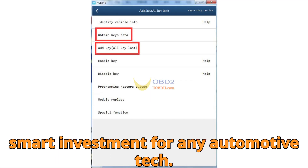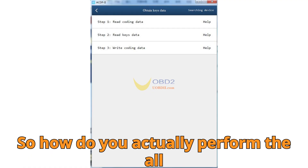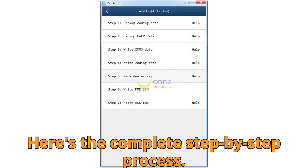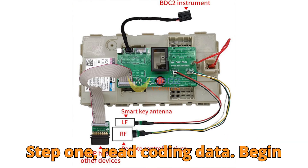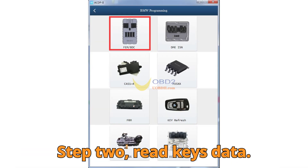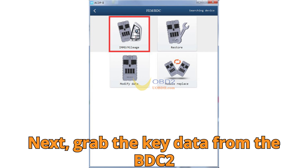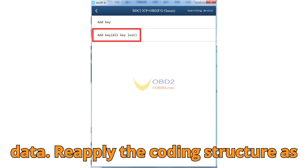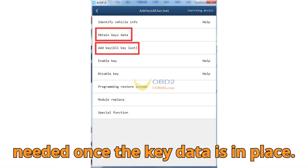So how do you actually perform the all-keys lost function using the ACDP2? Here's the complete step-by-step process. Step 1: Read coding data — begin by capturing the current coding structure of the module. This ensures you can restore original functionality later. Step 2: Read keys data — grab the key data from the BDC2 module, essential for key matching and authentication. Step 3: Write coding data — reapply the coding structure as needed once the key data is in place.